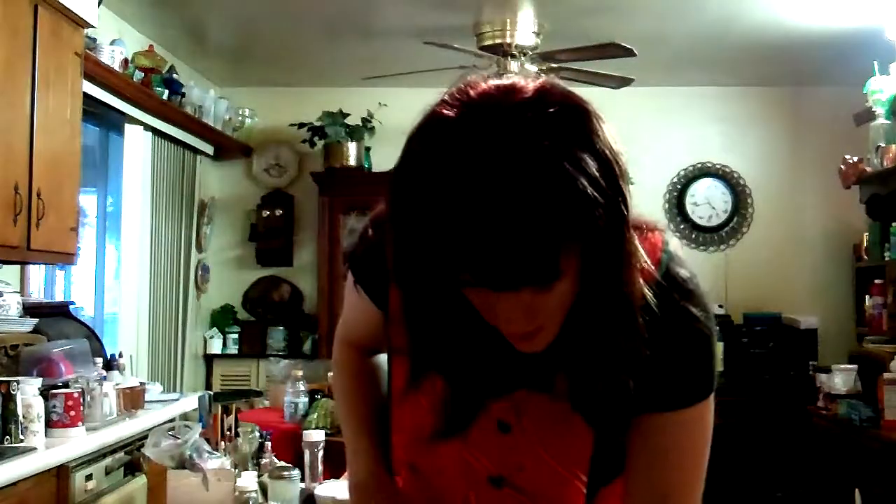Basically here I'm just mixing this all together. Okay, now I've got that. Now it's time to take our pan out of the oven that we put in there.